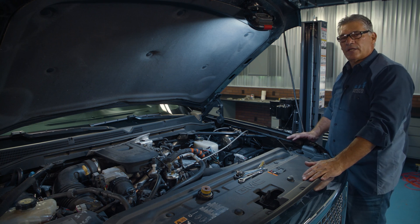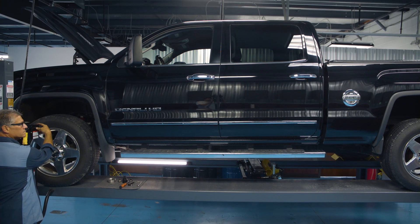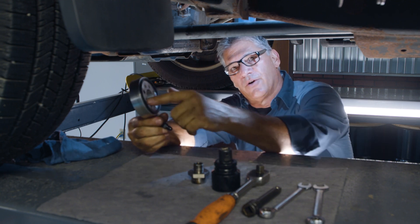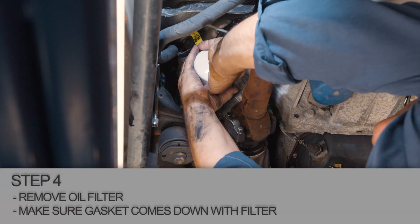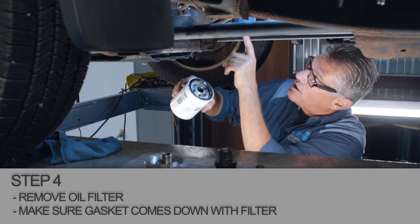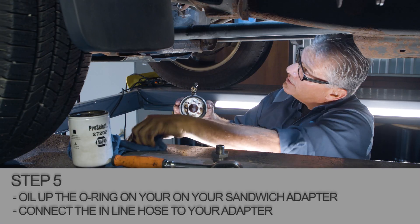We're going to go underneath now and I'll show you how to put the adapter sandwich plate on it. Now we're under the truck. We've got our tools and our sandwich adapter. Make sure the O-ring is in place. We're going to pull the old oil filter off — I've already got it loosened up. Got the oil drained so that we don't make a mess. Make sure that the gasket comes off of the mounting plate up there and stays with your filter. Get your oil and oil up your O-ring.